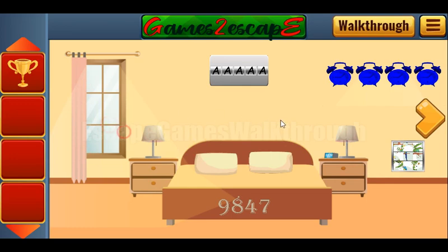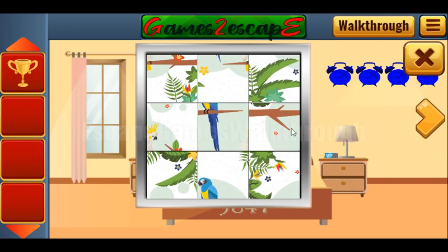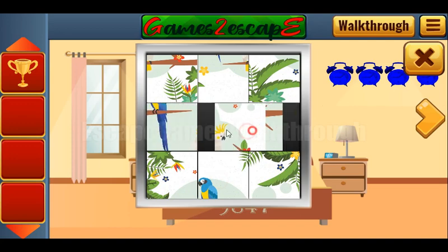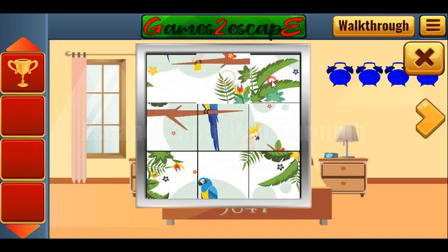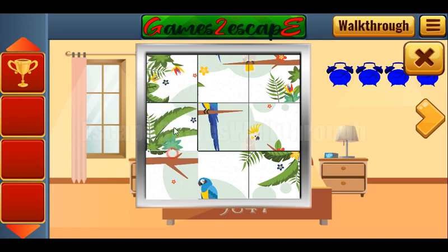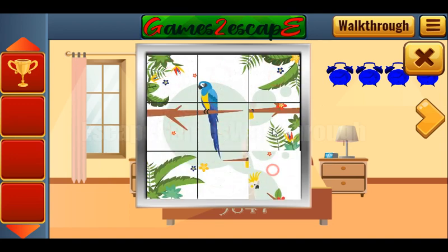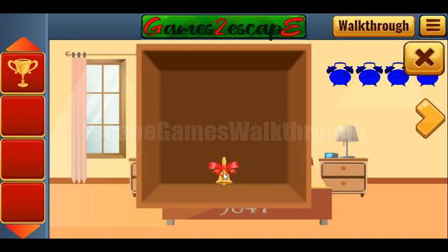The lamp, the curtain, the window. And now let's solve this puzzle. It's solved, and we've got the bell.